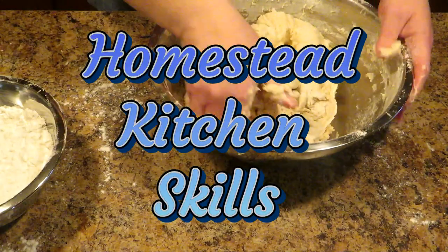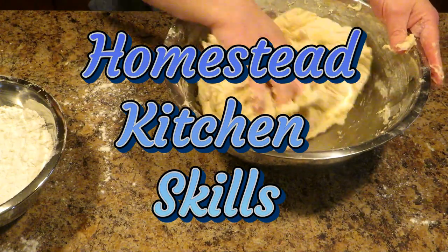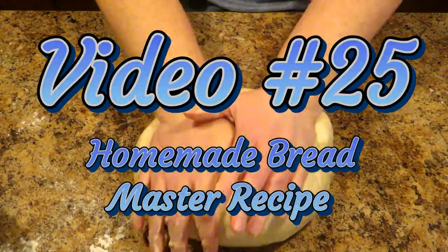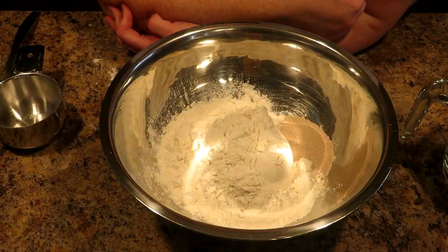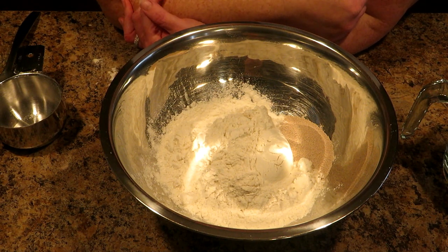Look at this bread. It's delicious. Hey friends, this is Angela from Art of Creation Homestead, and you're in the kitchen with me again for another Homestead Kitchen Skills. Today, I am going to teach you how to make homemade bread.